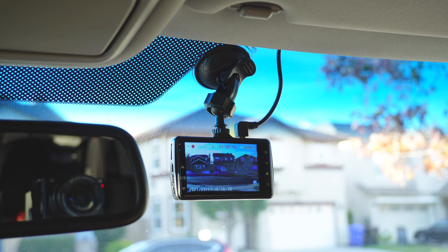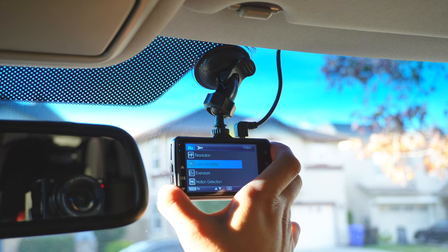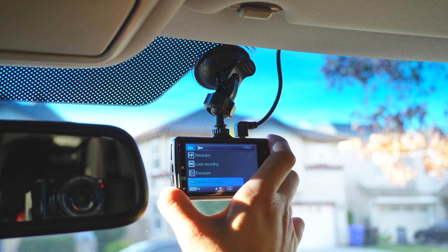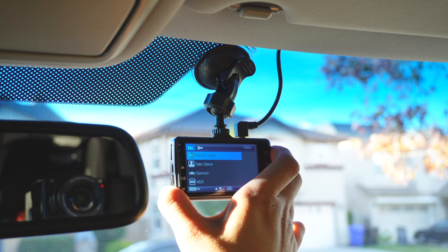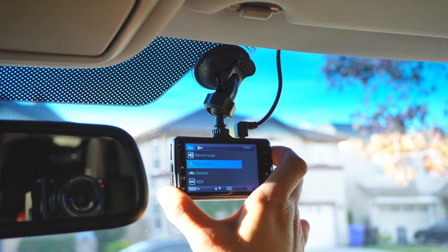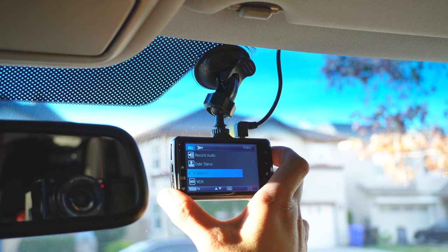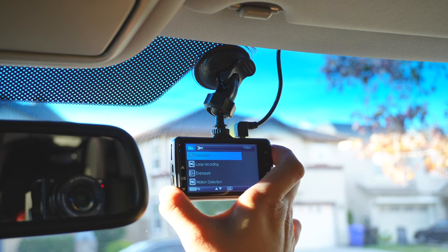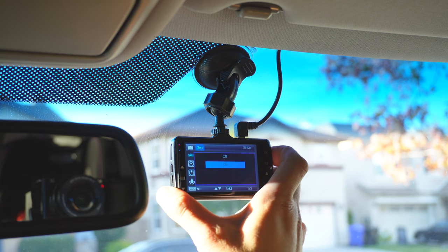There's your clear HD picture. You get your resolution — Full HD. Exposure, motion detection — set this to on. Recorded audio is on. Date stamp is on. G-sensor is set to low; that's for if anyone bumps the car while it's actually parked and off. Park mode — let's set that to on.